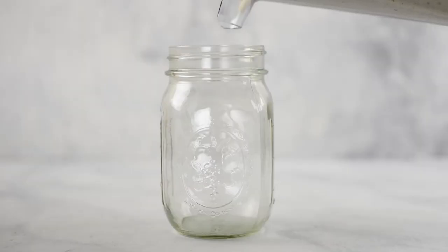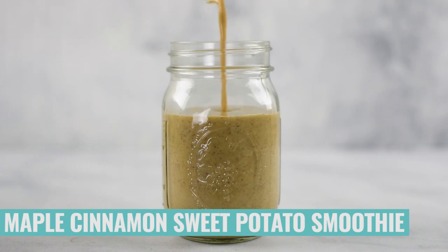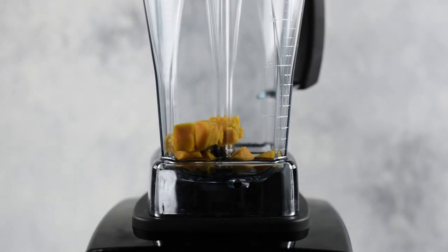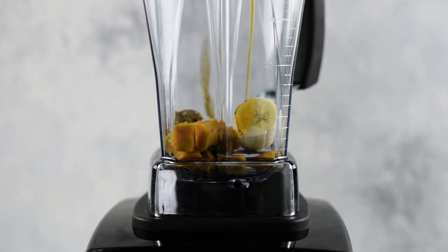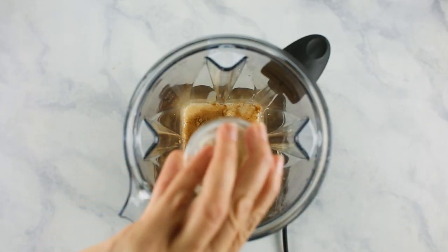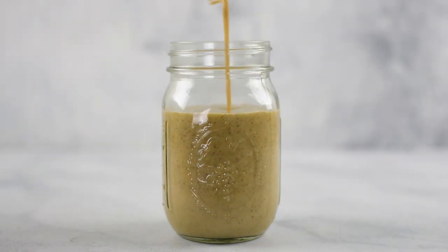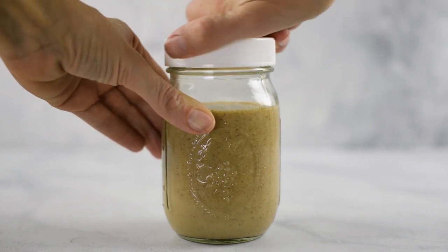Pour the banana bread smoothie into the mason jar, filling it almost all the way to the top. Put your lid on and transfer it to the freezer for later. Have you ever had sweet potatoes in your smoothies? They are so good. Let me show you how to make a maple cinnamon sweet potato smoothie freezer pack. In your blender, add some diced cooked sweet potato, half of a banana, some almond butter, pure maple syrup, your milk of choice, ground cinnamon, ground nutmeg, and ground ginger. Blend until smooth, then transfer the smoothie into your mason jar, add your lid, and transfer into the freezer.